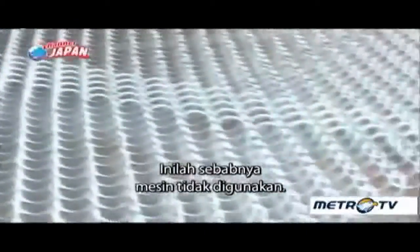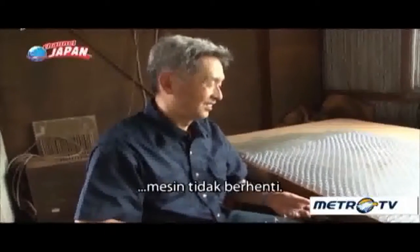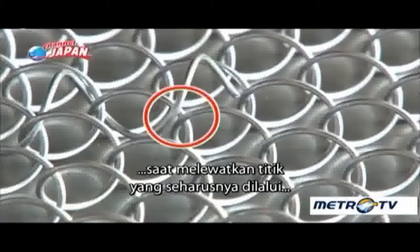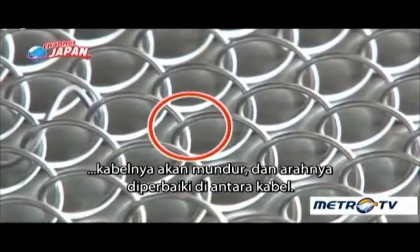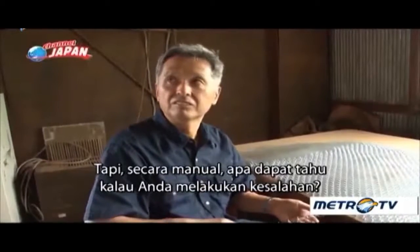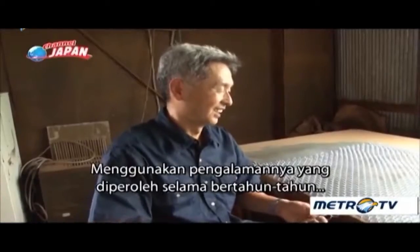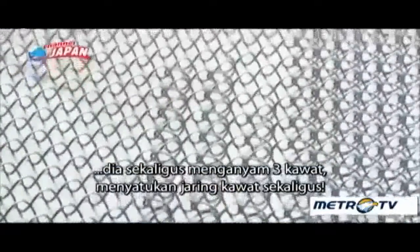Here's why a machine is not used to do this process. If you carefully watch this wire, when it misses the point it should have gone through, it is backed up and correctly directed between the wires again. Using his experience gained over the years, he simultaneously weaves three wires, linking the wire mesh together.